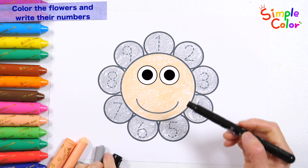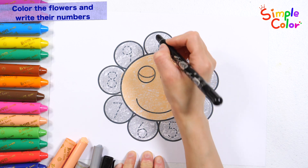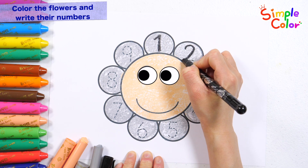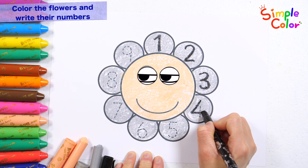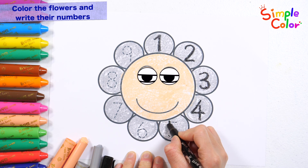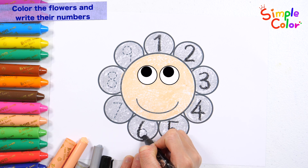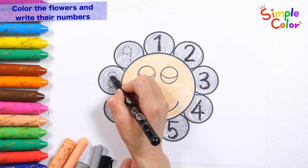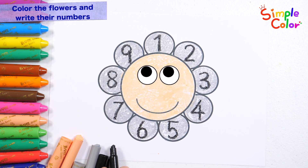Now, shall we write numbers on the paddles? Hickory Dickory Dock. Two, three, four, five, six, seven, eight, nine. Good job!